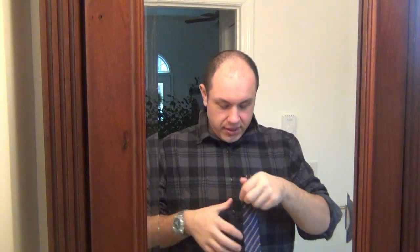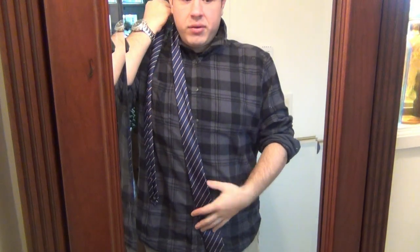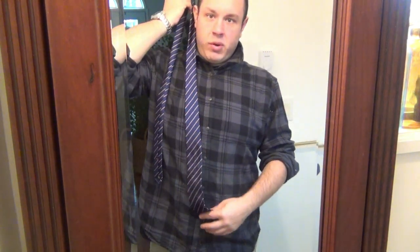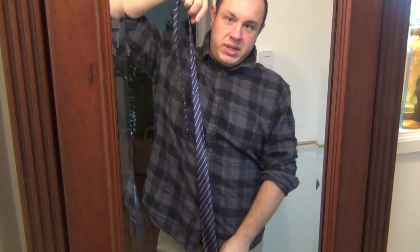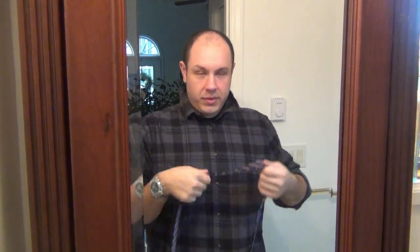If you're a taller person, they do make extra long ties so that when you're done it's not hanging awkwardly on your chest. There is an appropriate spot for your tie — you want it, when fully tied, right around waist high, just above your belt buckle. You can go up or down maybe an inch or two, but you don't want it way up high or hanging down past your pants. There's definitely an appropriate balance.